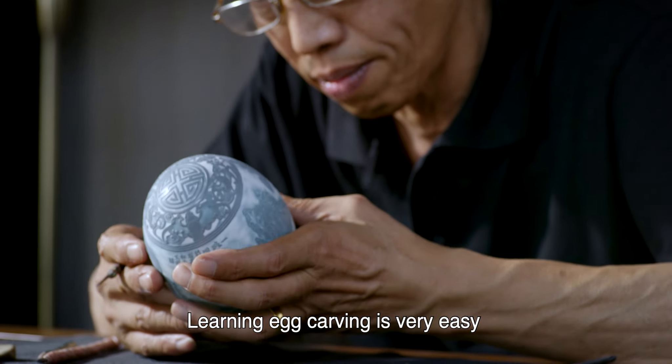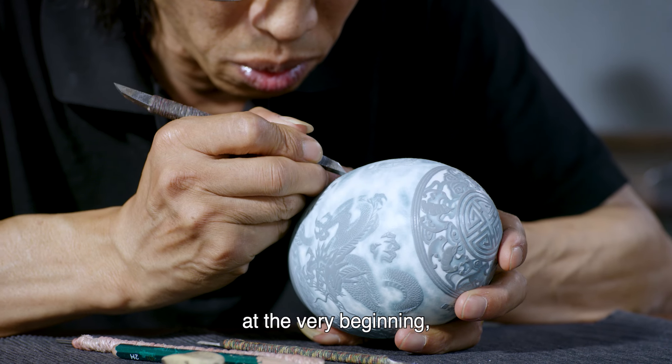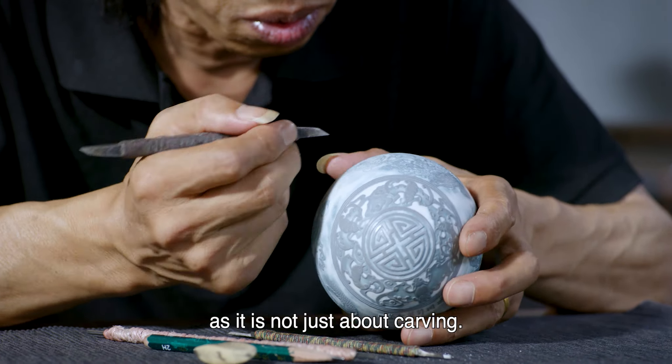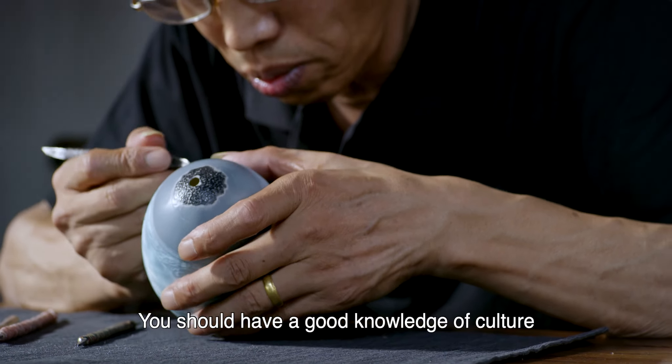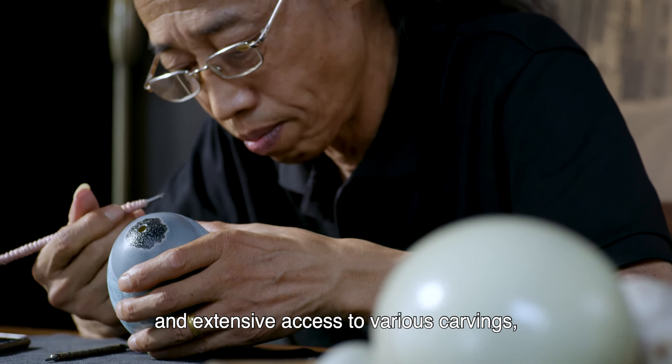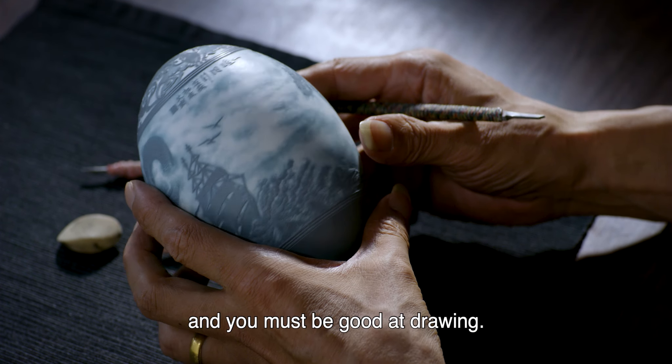Learning egg carving is very easy at the very beginning, but it gets harder, as it is not just about carving. You should have good knowledge of culture and extensive access to various carvings, and you must be good at drawing.